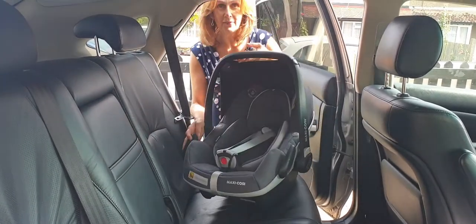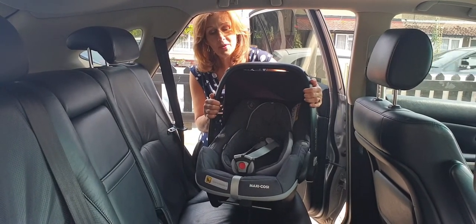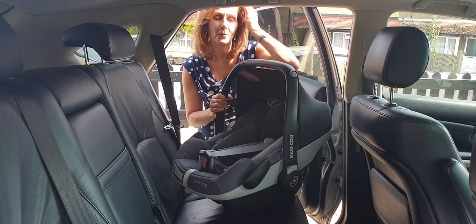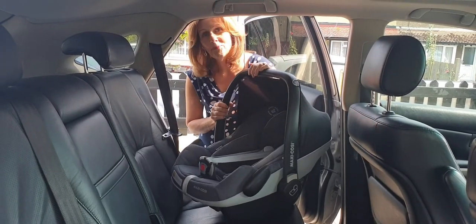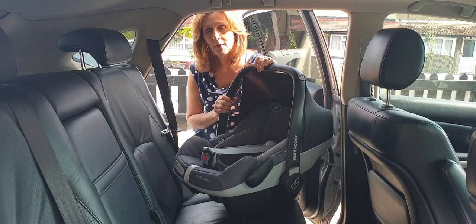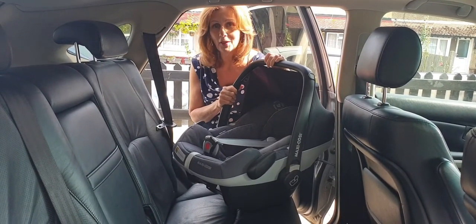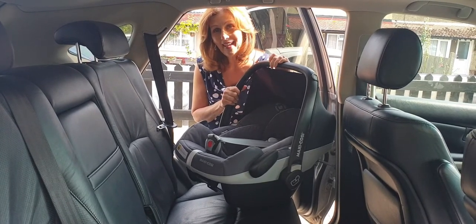That is how to fit your Maxi Cozy Pebble Pro in the back of a car using the seat belt option. I hope you found this helpful. If you're watching on our YouTube channel we'd love it if you gave us a thumbs up. If you want to leave some feedback we always really appreciate it, and if you want to subscribe and get the rest of our fitting videos just click the bell icon above and we'll send them as we record them. Thanks for joining us once again today.